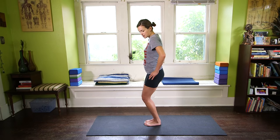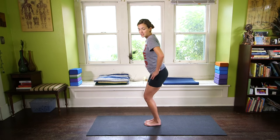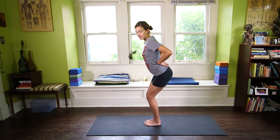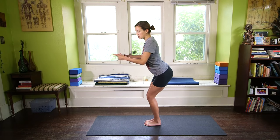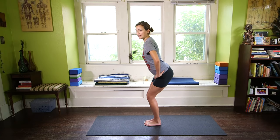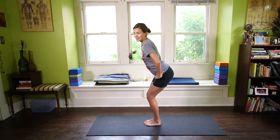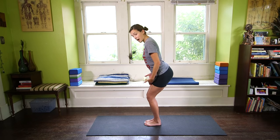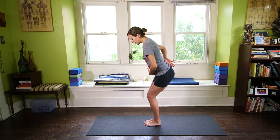What tends to happen here is the butt and pelvis sticks out, the lower back sways, and the ribcage just kind of pushes out. This looks awkward because it is, and it's uncomfortable. So we're going to take care of this. Tops of the thighs are going to spiral in — very important.